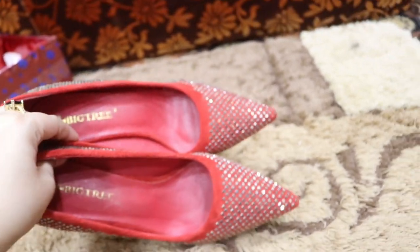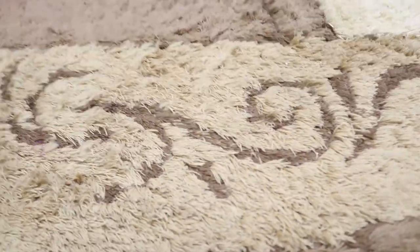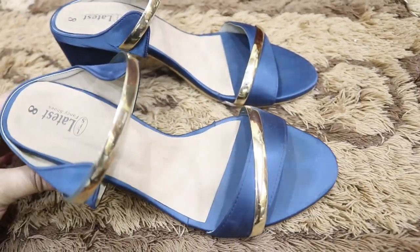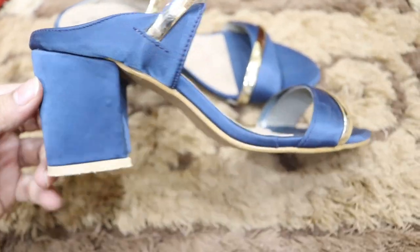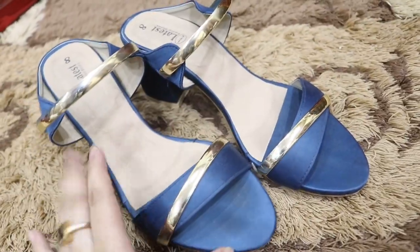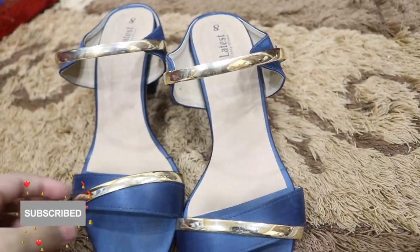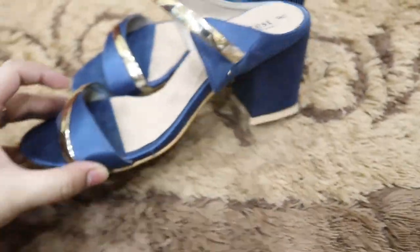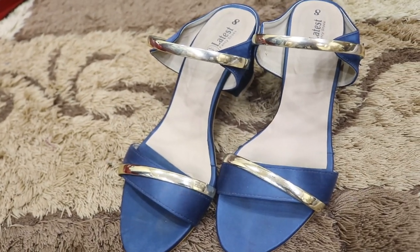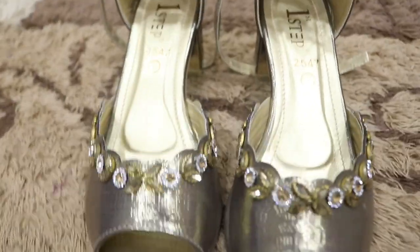I will never wear this heel again — I only chose it for the design and color without considering comfort. After that, my next favorite is a very nice and extremely comfortable shoe with golden strips. You can add this color to your list. Golden, silver, and copper are all great colors. I really like this one — I bought it from Tariq Road, and it is very comfortable.